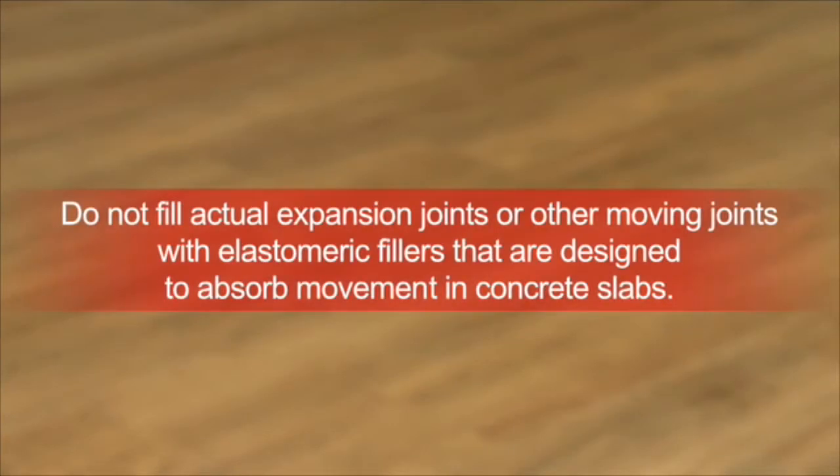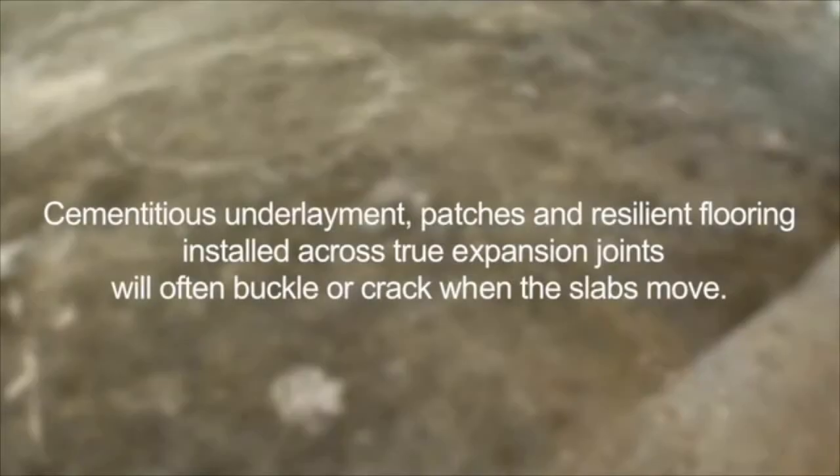Do not fill actual expansion joints or other moving joints with elastomeric fillers that are designed to absorb movement in concrete slabs. Cementitious underlayment, patches, and resilient flooring installed across true expansion joints will often buckle or crack when the slabs move. Usually, architects will specify expansion joint covers for use with various floor coverings.